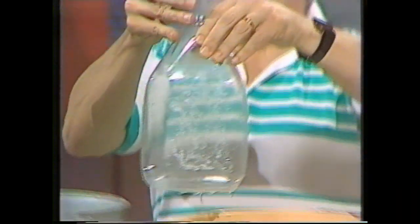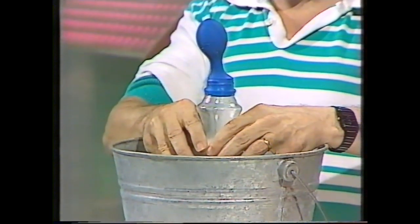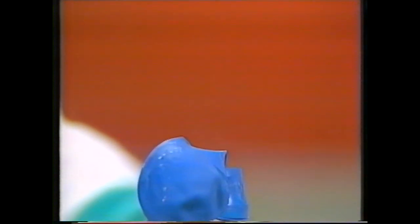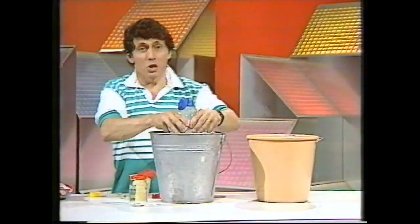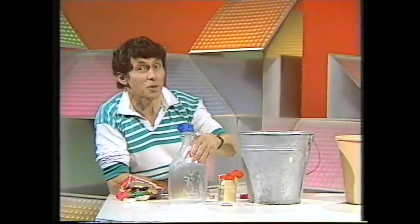If we take it out and put it back into the cold water, the molecules are slowing down, taking up less space, pressure is decreasing, and before long the balloon goes down to where it started. Although it's very simple, it's a thermometer that really works. Why don't you try making one?